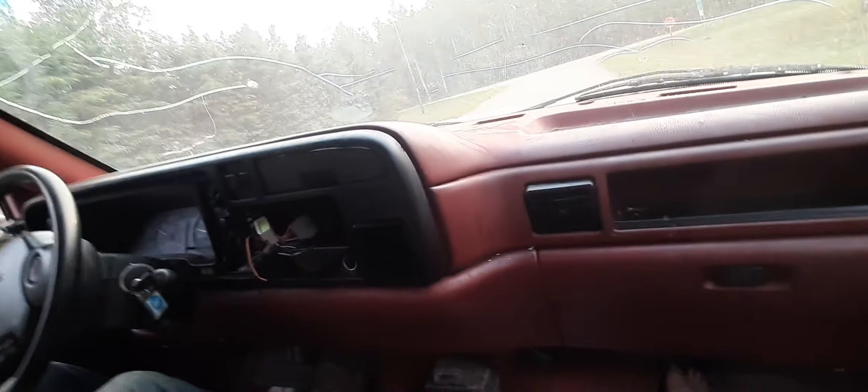You mentioned that stop sign there. I want to take it for a rip. You never drove this, did you? I haven't driven it before — well, like once or twice. Okay, we'll be right back.